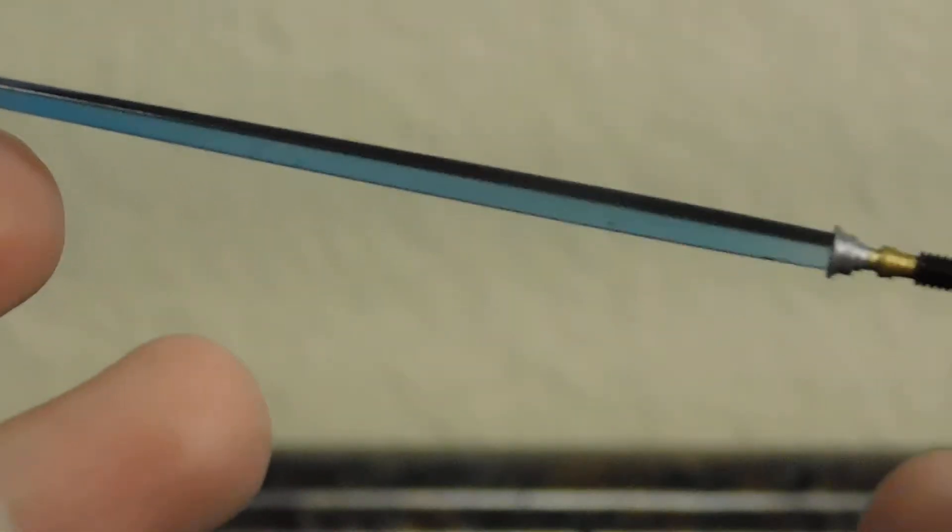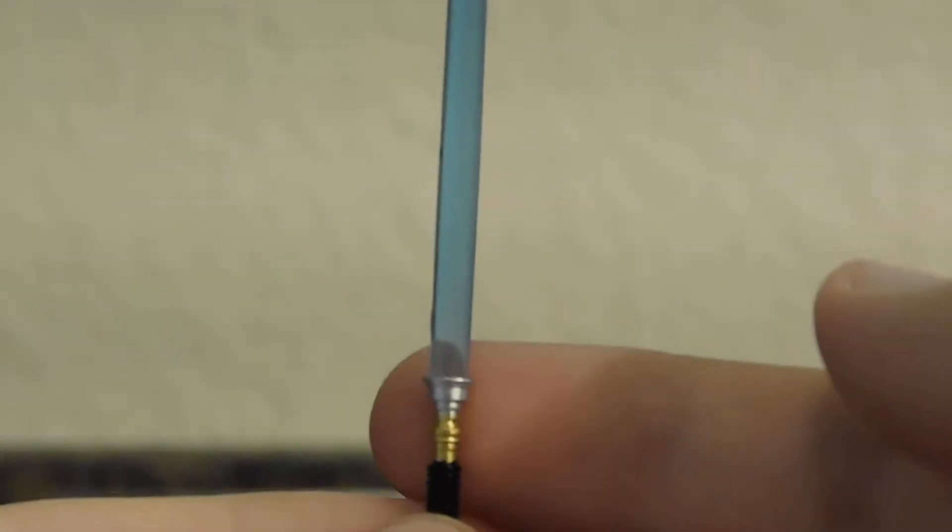The blade is a nice translucent blue plastic. I will say I agree with Bobby Skull Face — if they would just find a way to include a white piece of plastic going up from the center of the blade to create a glowing effect, that would look really cool. Or at least include an alternate blade so you'd have that option.